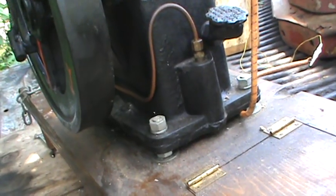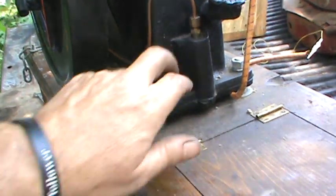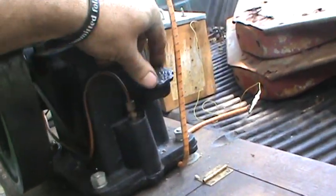On the other side I drilled it for a fitting for the gas. My fuel tank is down here, and here's your oil right here.